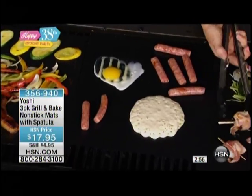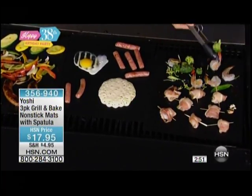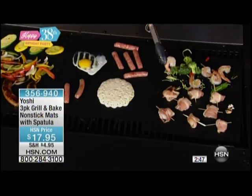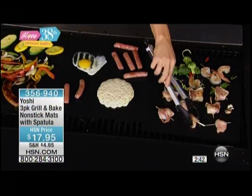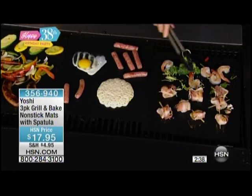It actually makes it so that you can cook healthier, eat healthier. You didn't need to use any butter or oil or grease for your egg or your pancakes — that's absolutely true, because it's completely non-stick. So you're going to love being able to cook grease free, butter free. Your veggies are going to be just perfectly cooked.